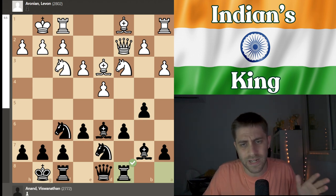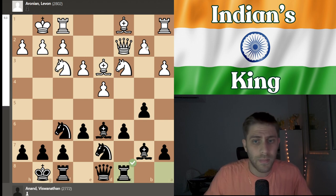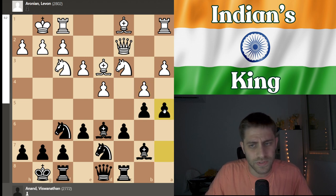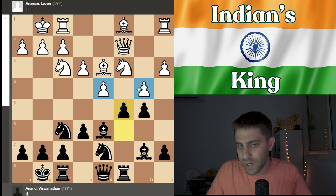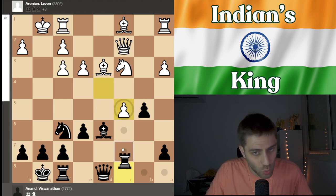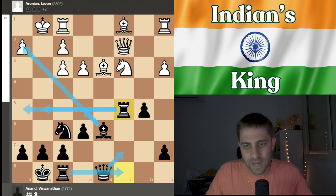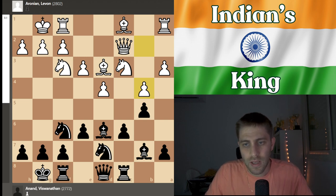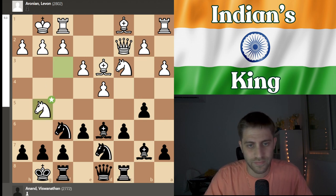After b4, a5 makes a lot of sense, but also very interesting is c5 — you're not afraid because bxc5 gives bishop takes f3, and after g takes f3 just knight takes c5, with d takes e5, rook c5, and a very interesting initiative with queen c7, rook c8, bishop e5, bishop h2, rook h5, rook g5. So b4 is an interesting choice by white but not so dangerous. Rook c8 was played and now Aronian played knight to g5, and now the stress is coming — c5!